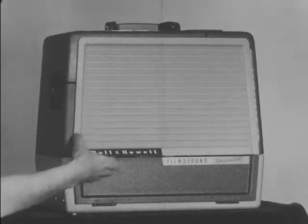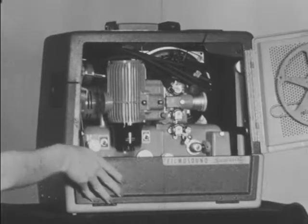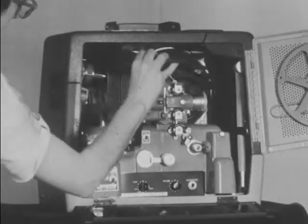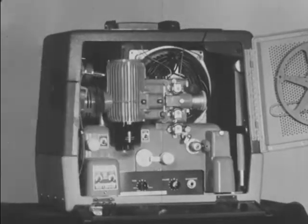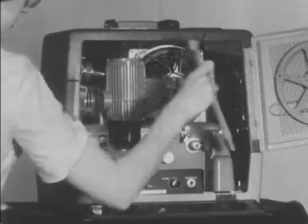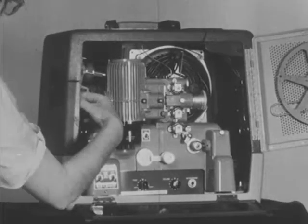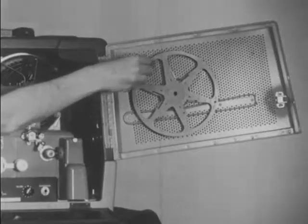With the projector placed on the projector stand opposite the screen, the two doors on the right side should be opened. Remove the power cord, feed reel arm, take up reel arm, and empty reel.